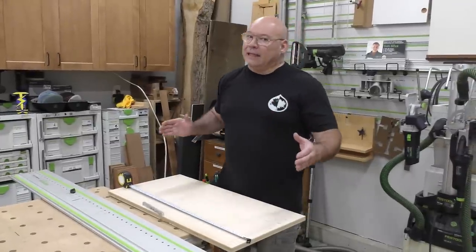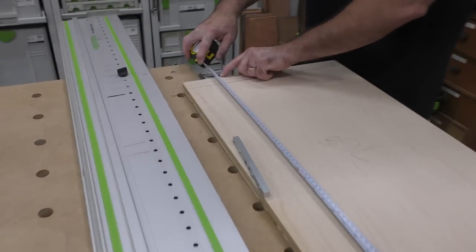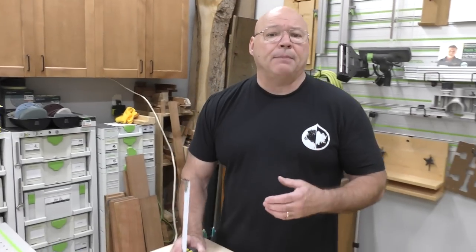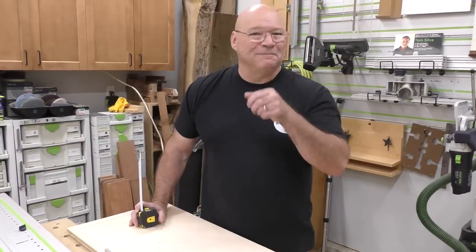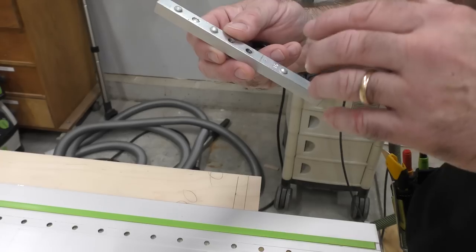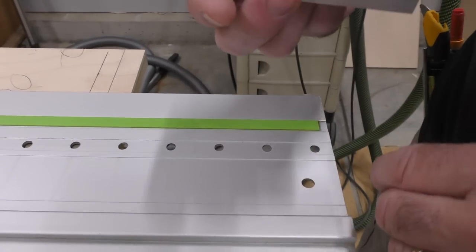I cut the length of the sides at a 32 millimeter increment — it happens to be 768 millimeters. I laid it out on my MFT and cut all the sides. On this FastCap tape, every little diamond is a 32 millimeter increment. It worked out perfectly for the overall height I needed, including a cleat at the bottom for the levelers. For the rail setup, this is the end stop — it has the 32 here and the 16 here. Normally when building cabinets I use 16, but today I'm going to use 32 for this specific mitre saw station cabinet.